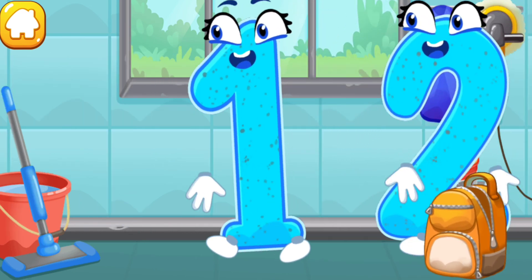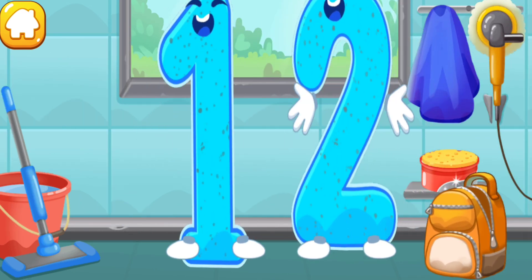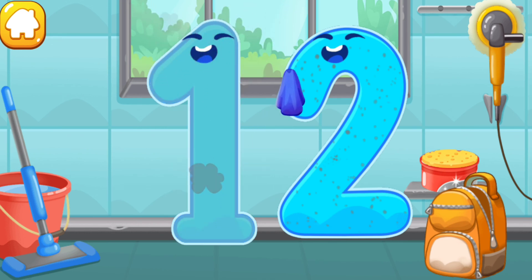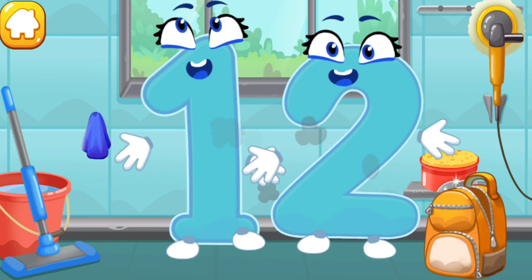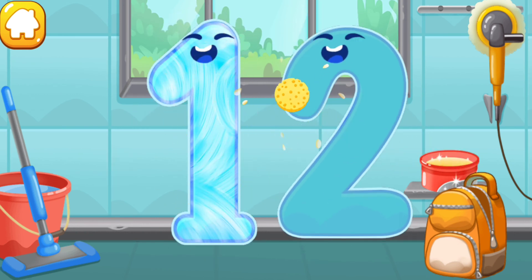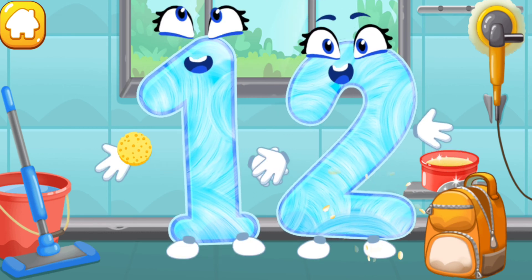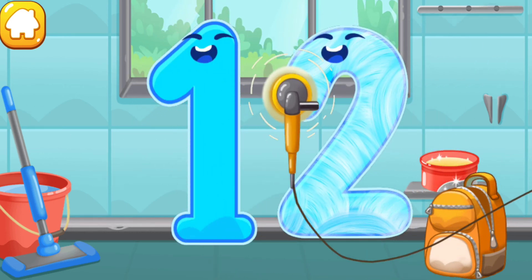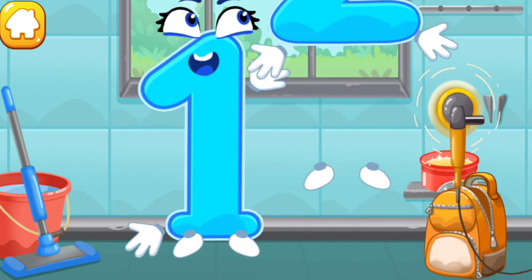Let's polish the number twelve. Wipe the dust off this number. Cover it in wax. Now let's polish it. Like this.